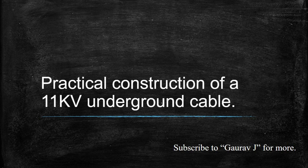Underground cable has many advantages compared with overhead lines, but what does an underground cable need? What are the constructional features required? What is a 3-core cable and what is a 3.5-core cable? If you want answers to these questions, watch the video.